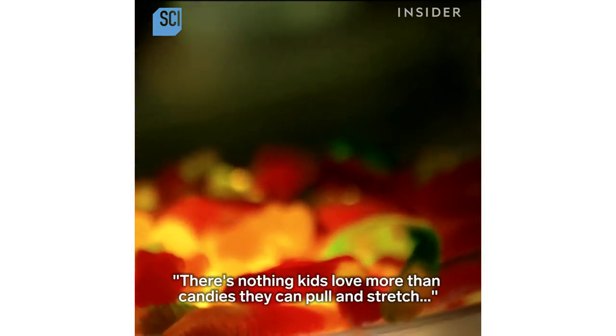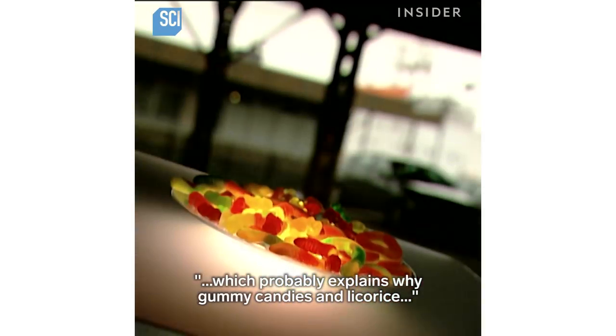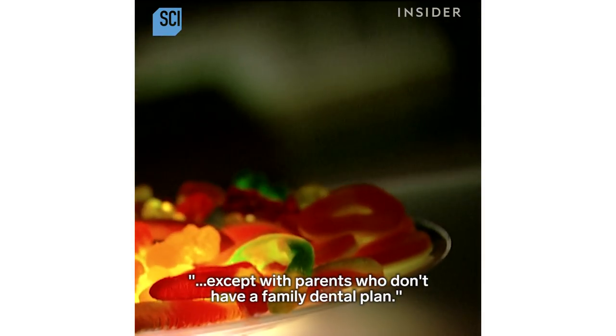There's nothing kids love more than candies they can pull and stretch, which probably explains why gummy candies and licorice have always been stick-to-your-teeth favorites — except with parents who don't have a family dental plan.